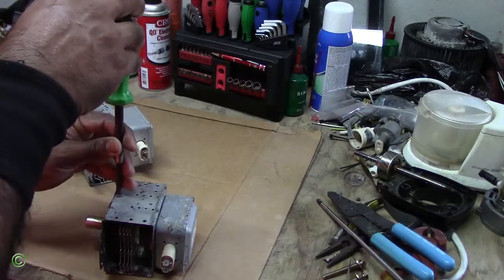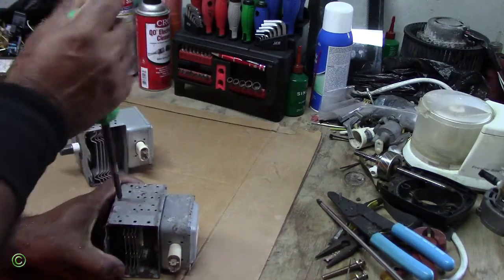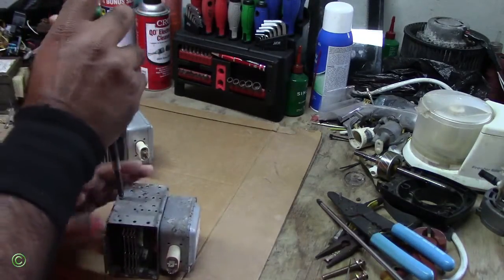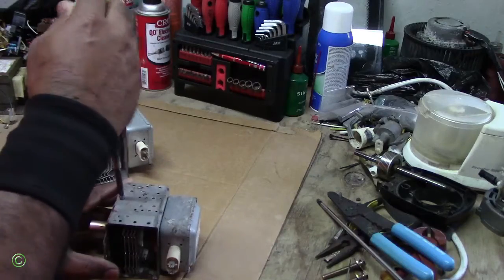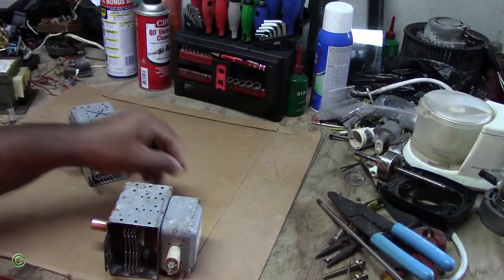Now on the magnetron, this one has two screws, so let's remove them. You have to be careful when you remove any magnets from the magnetron because the edges are very sharp. You should wear gloves — I can't find mine right now, but I'm being very careful.